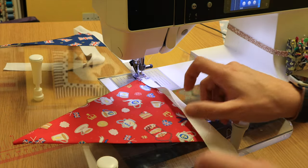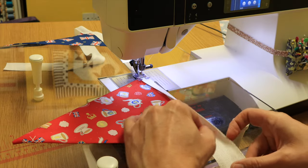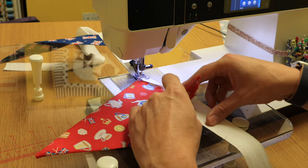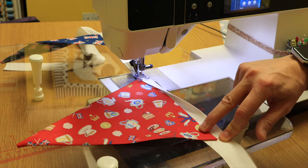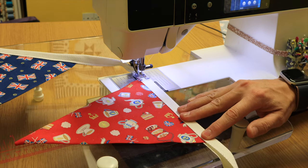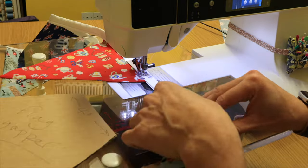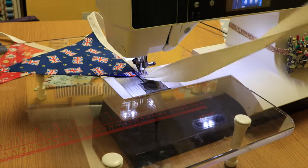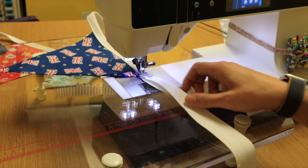Once it's in the next flag you're free to pivot, open up, get it right without worrying about it coming out. You can line up to the middle of the herringbone tape — you can see the middle line — and carry on sewing. Just remember to leave the same half a meter at the other end if you're tying it up.